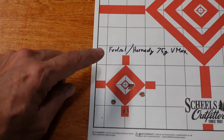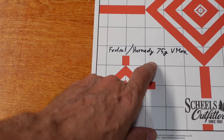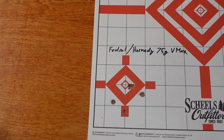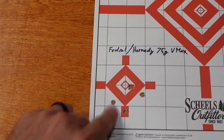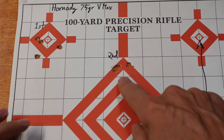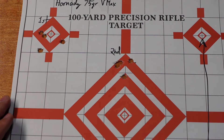Last but not least, the Federal loaded with the 75-grain Hornady V-Max. It was starting to rain and unfortunately the camera isn't waterproof, so to not fry the Sony we just shot one group and called it quits. But we know from that one group that the 75 V-Max has the potential — if we reload it — that we'll probably get good results out of it.